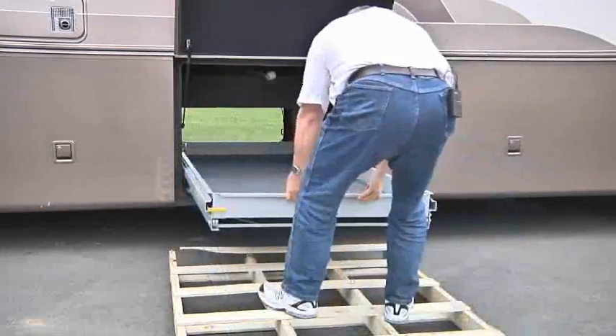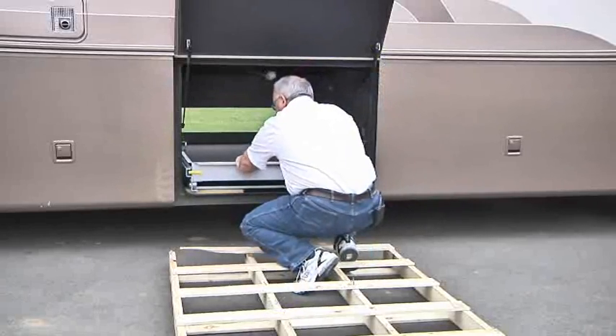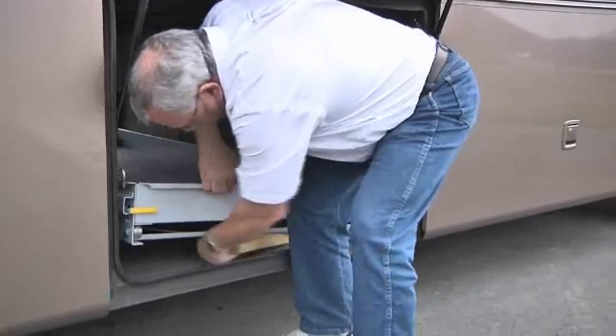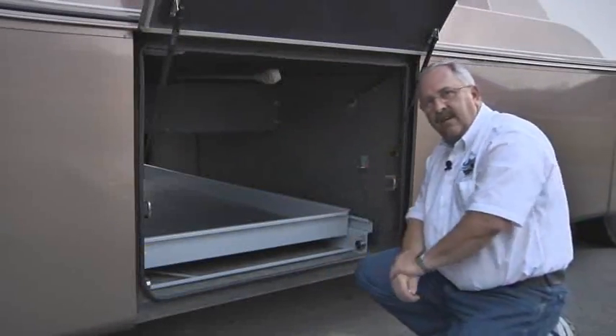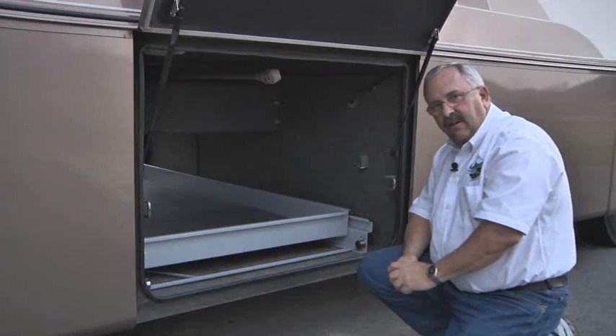After you get it set in place, you want to make sure that it's centered front to rear and side to side and that it clears all the obstacles. Be especially mindful of things like door latches that can get in the way. Now we're going to go ahead and start installing it to the floor.